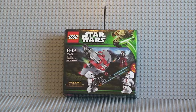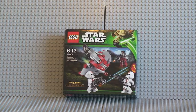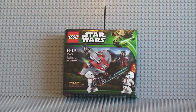Hello YouTube, Adult Fan of LEGO UK here. Welcome to my video review, unboxing and build of LEGO Set 75001, the Republic Troopers versus Sith Troopers. This set is for ages 6 to 12. It retails in the UK for £11.99. It has 63 pieces, and it is set 75001. So let's get on with the unboxing.